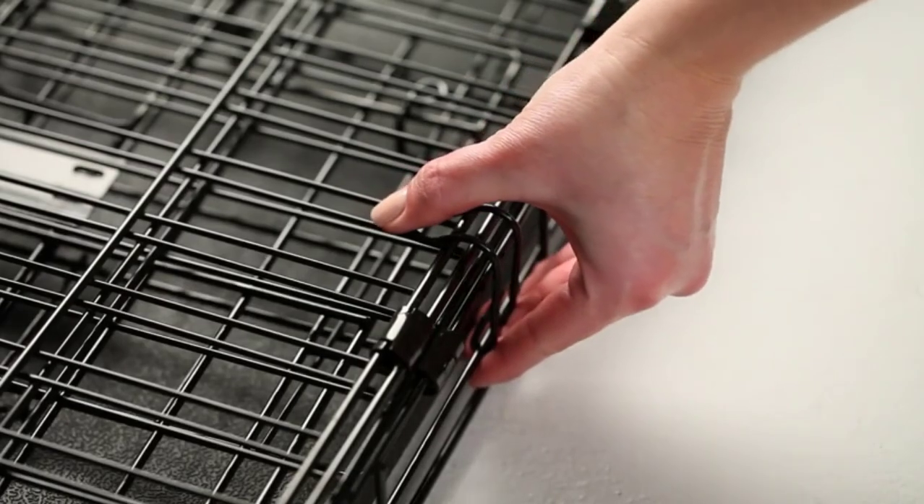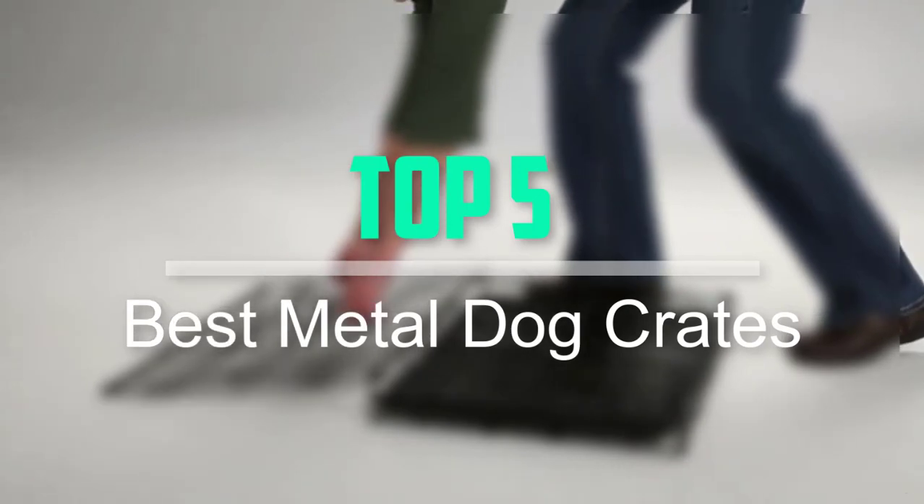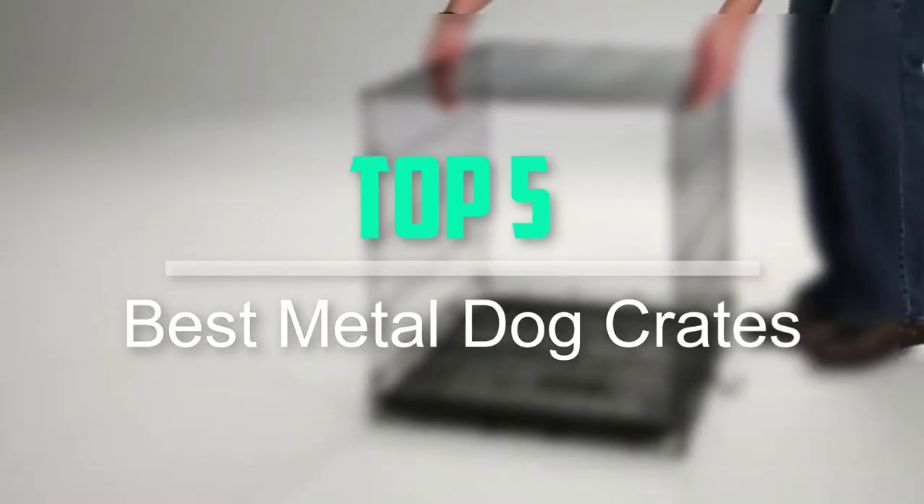Hello everyone, welcome back to our new video. In this video, I will give you more information about the top 5 best metal dog crates that are available on the market.